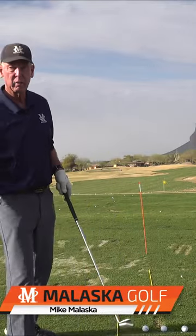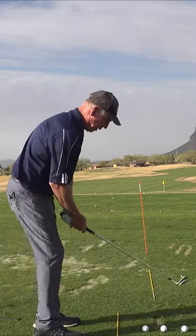Mulligan Mondays — we've got a wedge here and we're going to hit three different trajectories. So we take our normal setup and you hit a ball.